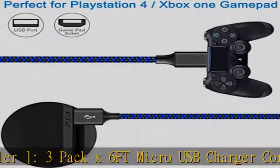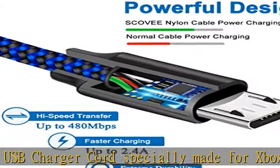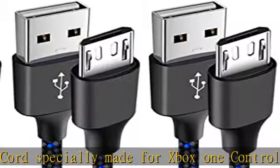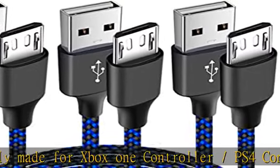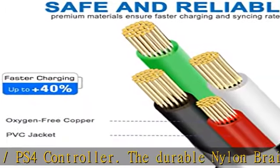The durable nylon braided cable jacket protects wire cores and keeps the cable quite robust and flexible. The nylon braided micro USB cable can bear 10,000 plus bending tests, with a service life much longer than normal PS4 controller charger cords.